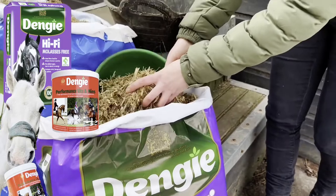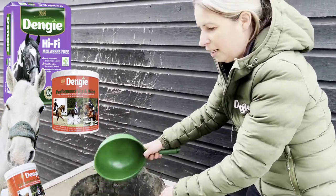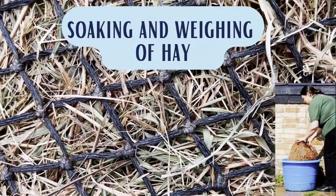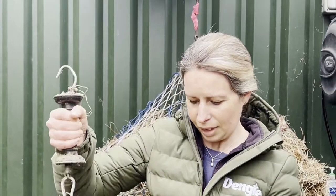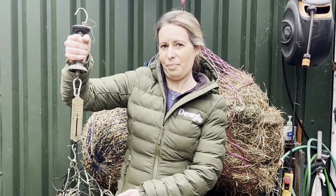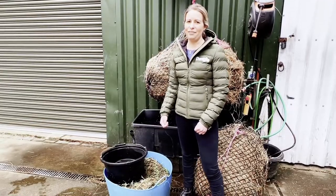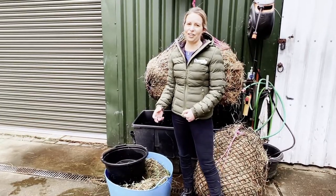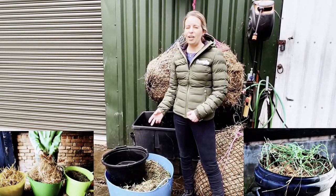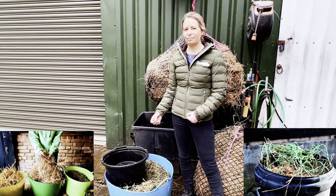Mr. Q is fed the Hi-Fi Molasses Free — he has a scoop twice a day, alongside our Performance Vits and Mins. Weigh your hay to ensure you're feeding the correct amount to encourage weight loss. Soaking hay can help to further reduce the calorie and sugar content — soaking for up to 12 hours in colder weather, but when it's warmer, reduce that to two to three hours.